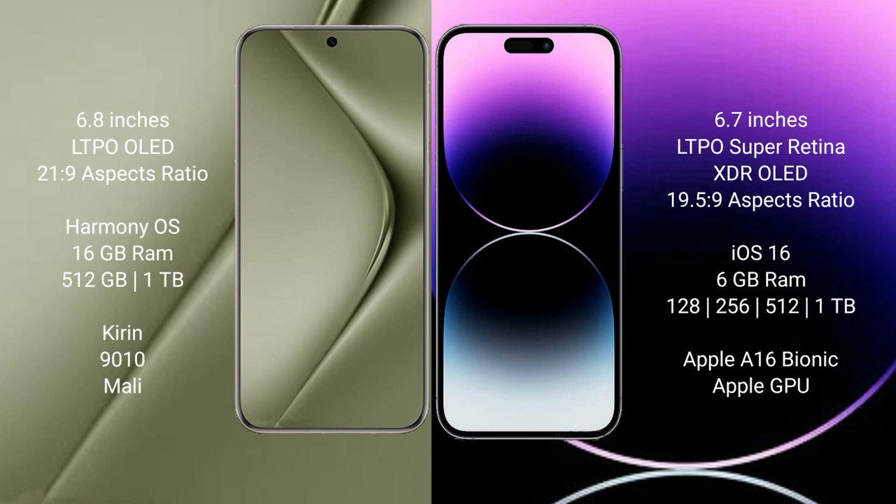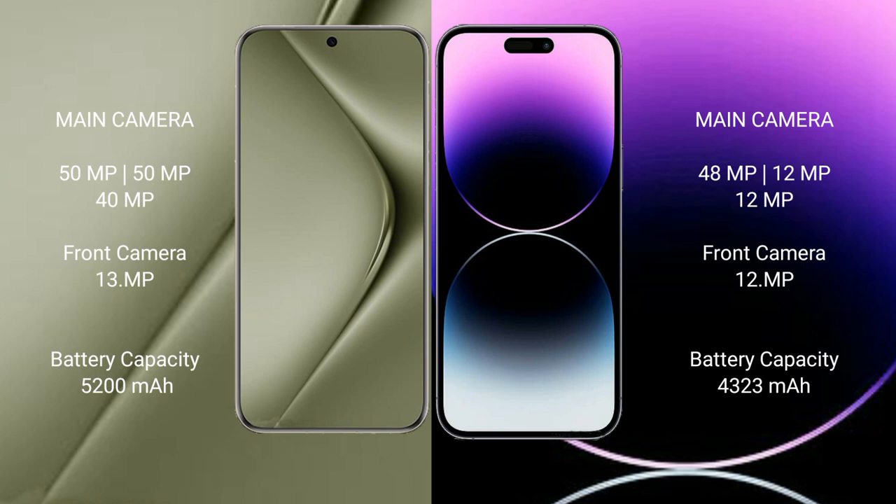The Huawei Pura 70 Ultra also features a Mali GPU. The iPhone 14 Pro Max comes with 6 GB of RAM and 128 GB, 256 GB, 512 GB, or 1 TB internal storage, powered by the Apple A16 Bionic processor and Apple Graphics GPU.